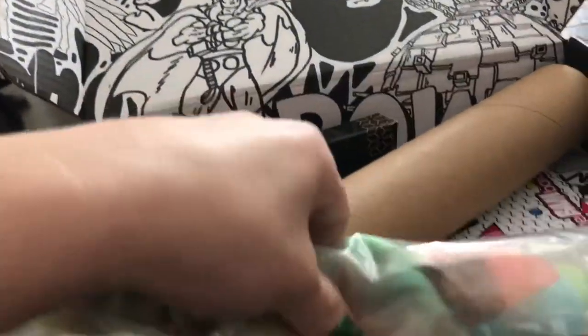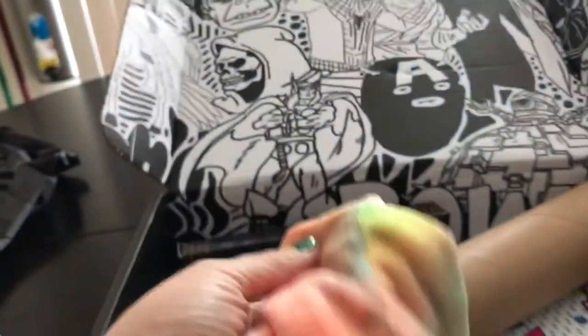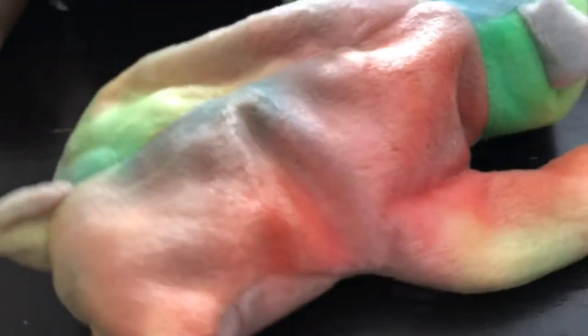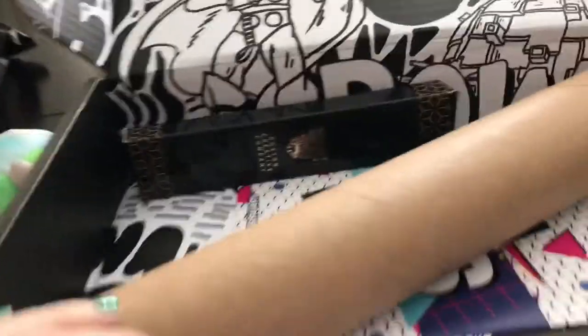What else is in here? Is this a Beanie Baby? Oh my god, let's open this up — yes it is, it's a Beanie Baby! All right, let's see what else is in here.